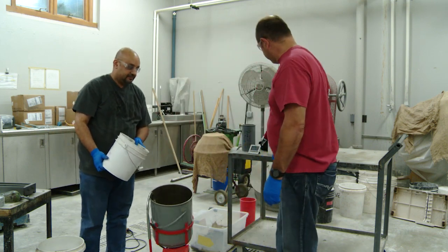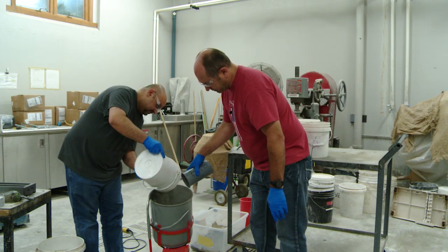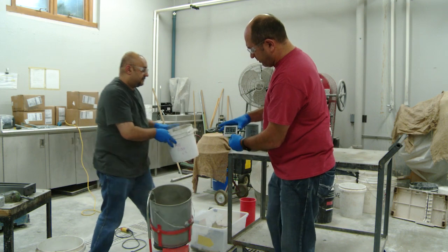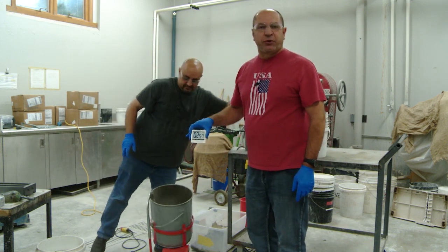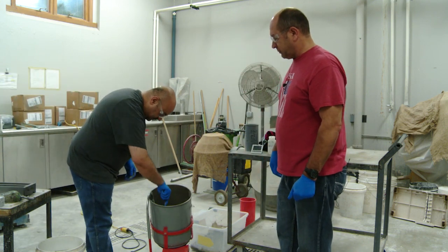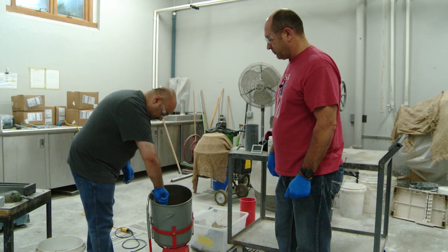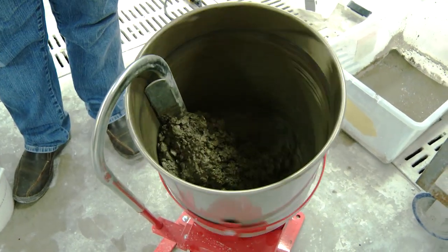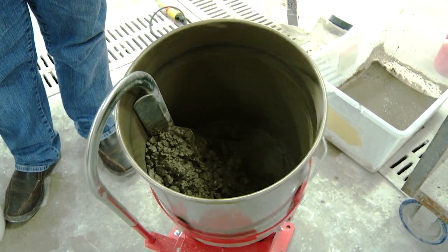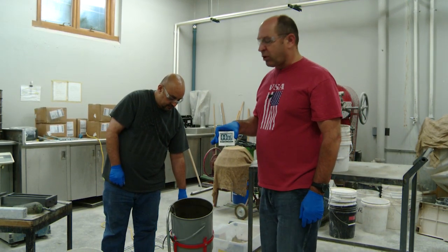Next we'll add the cement. Our initial mix time will be for three minutes. At the end of our initial three minutes of mixing, we will let the mix rest for an additional three minutes and we'll cover it with burlap.